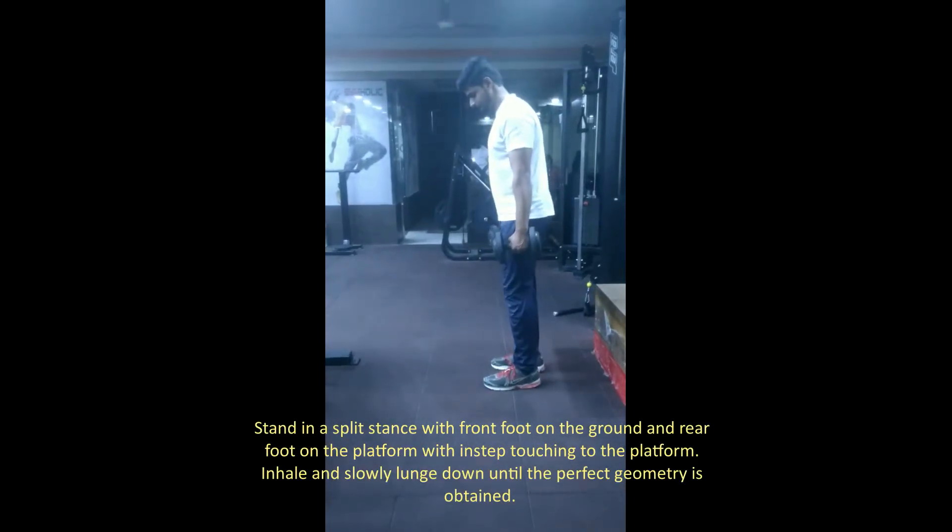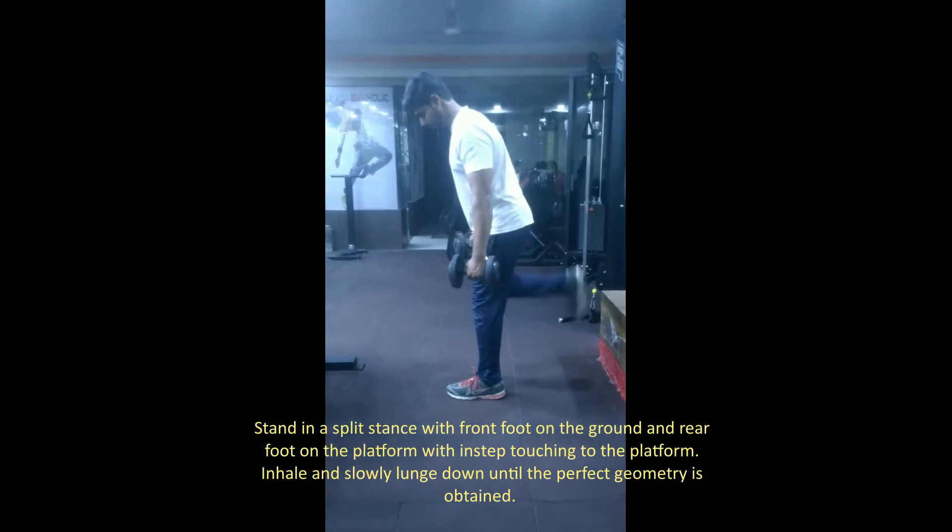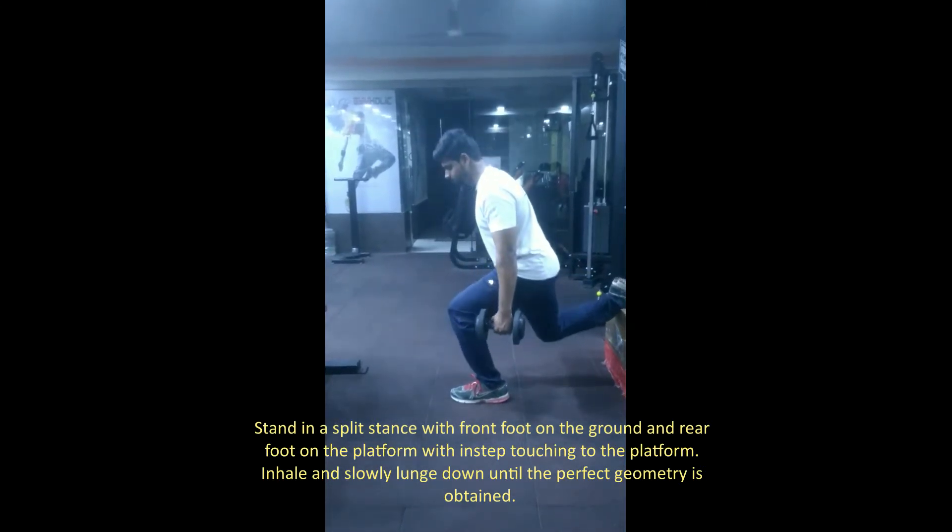Stand in a straight stance with the front foot on the ground and the rear foot on the platform with the instep touching the platform.